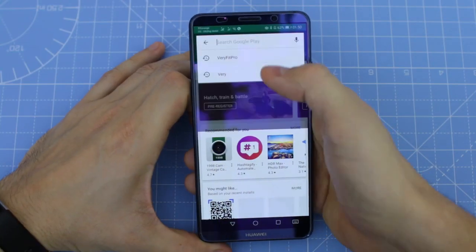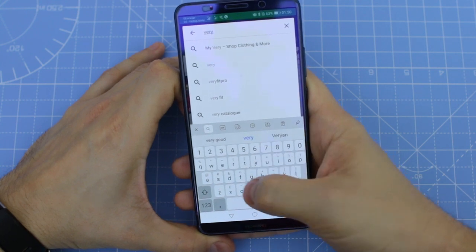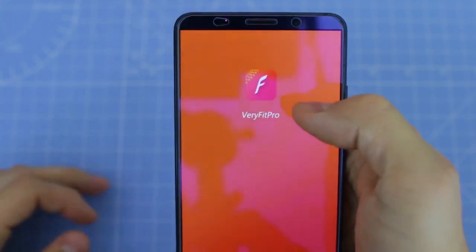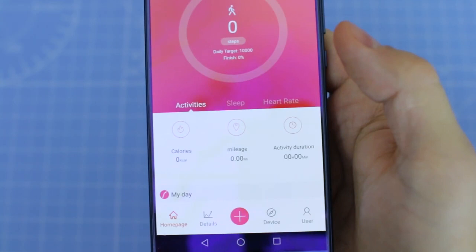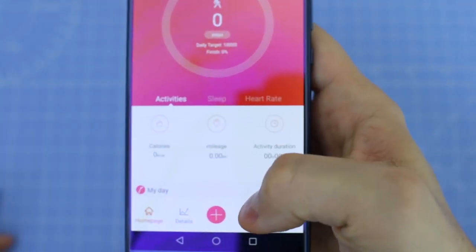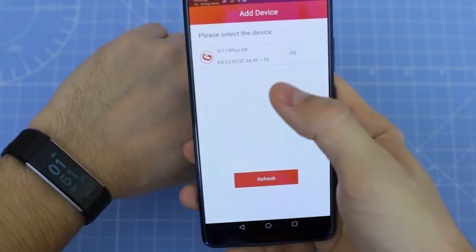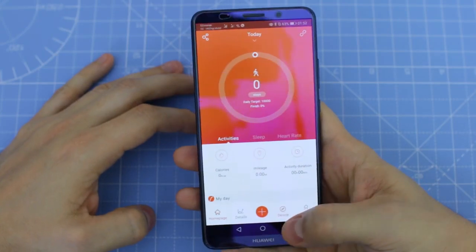To use the tracker for the first time you need to download the Verifit Pro app. You can do this by simply searching for the app on Google Play or the Apple Store. After installing the app you can connect the tracker. You need to select the device from the application and at the bottom you will find the bind device option. Click it and you will find the ID 150 plus HR. This app looks very professional.